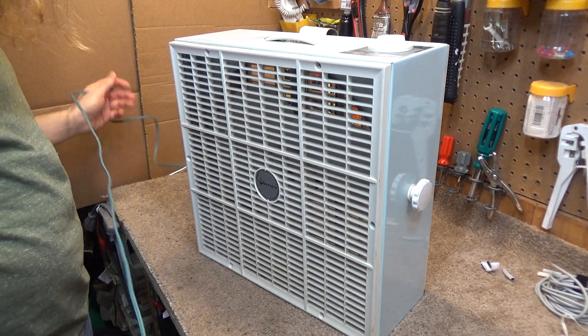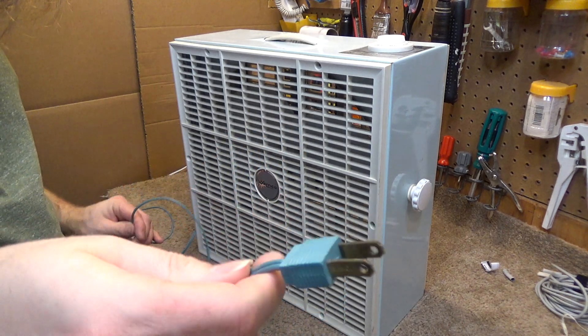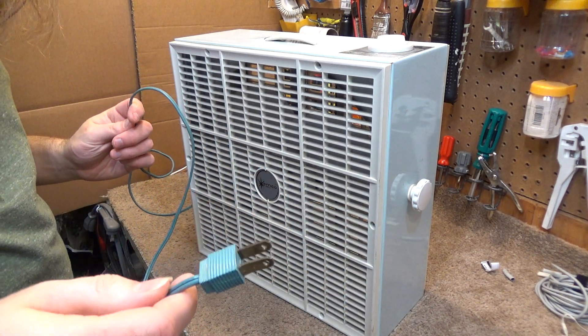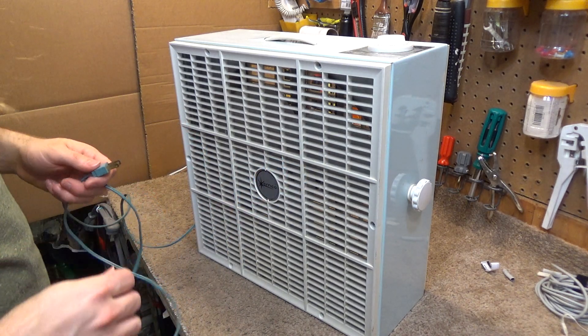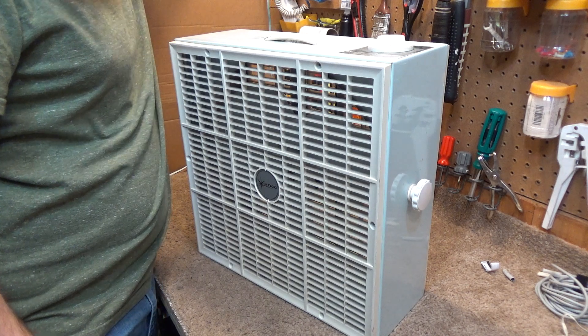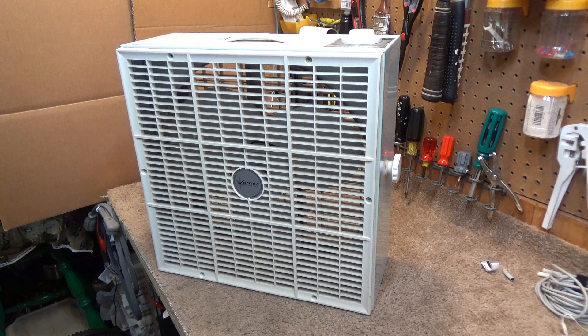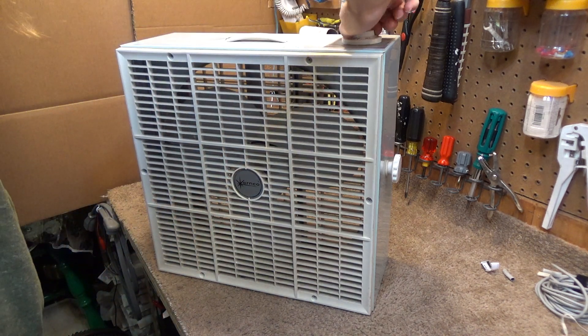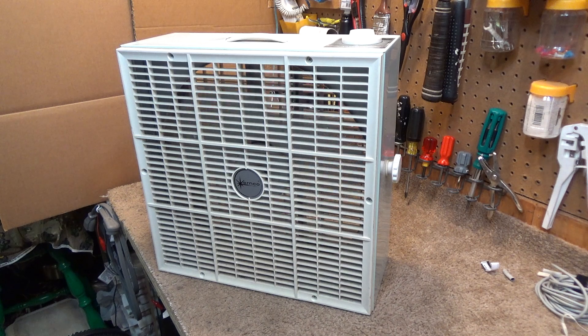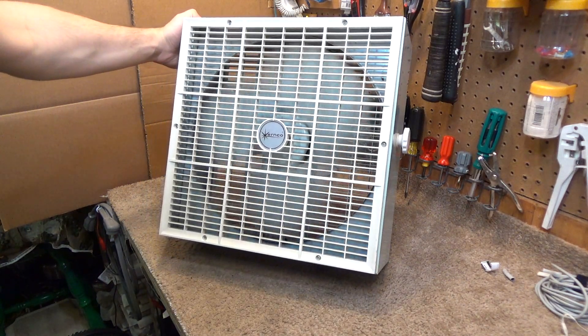Let's plug it up and see how it runs. It's got a nice green or blue cord — I'm not sure. It's in pretty decent condition. I haven't run this in a couple of years. Let's see — it's working. I'll start off on low. It seems like it's running just fine, yeah, it's going.